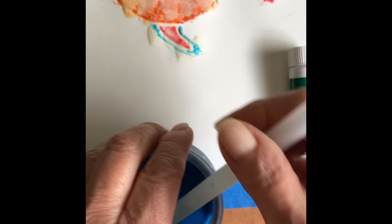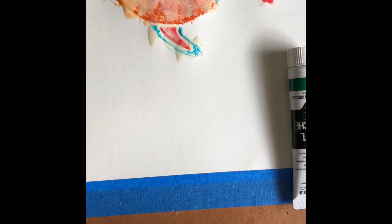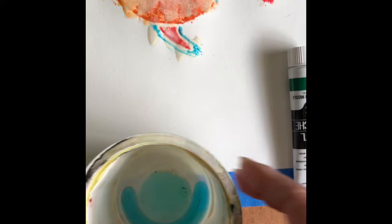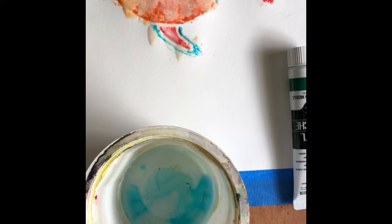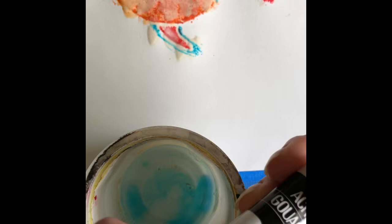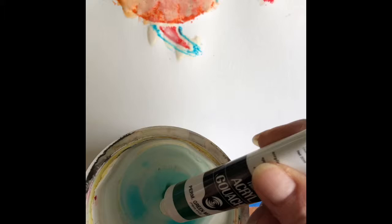While my masking fluid is drying, I'm going to mix up some paints that I'm going to apply using bubbles blown through a straw. The way I do this is just about a quarter-sized bit of Dawn dish detergent. Not sure if Dawn is something you really have to use, but it's what I learned to use in art class. Then I'm going to put just enough water to kind of cover it — probably about a quarter to a half an inch of water. And then I'm using Turner acrylic gouache. You can also use tube watercolors; they work as well, but I like gouache. I think the colors are just a little bit more intense.